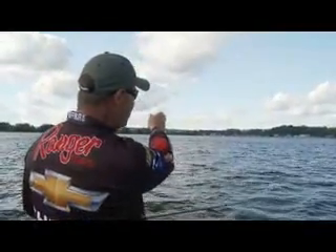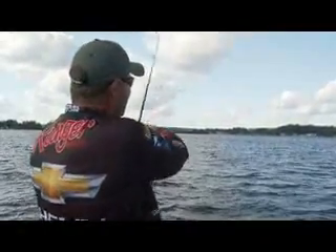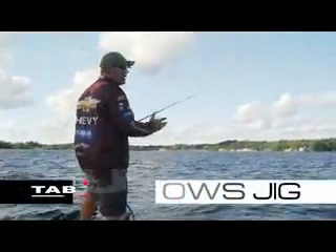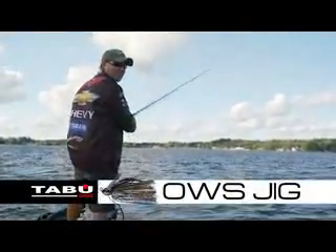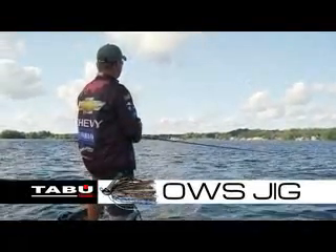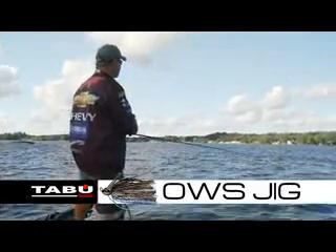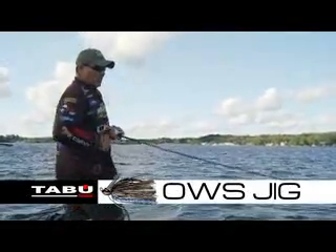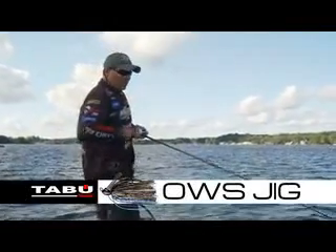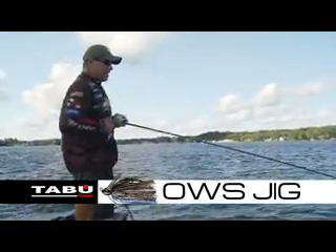I'm going to throw it upwind, probably about 25 or 30 yards. With this bait, I can make that really long cast and just let it sink. I let it sink almost to the bottom a lot of times and just start swimming it back in, just like you'd swim a crankbait or a spinnerbait.